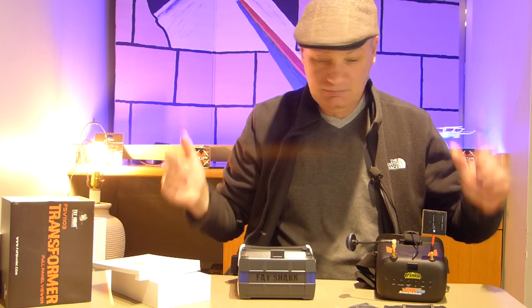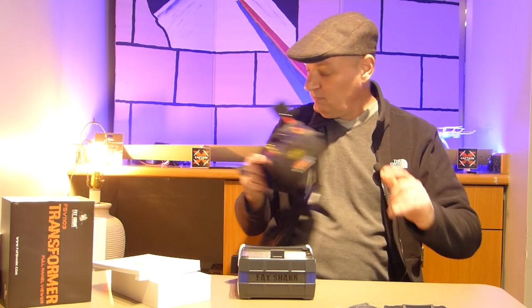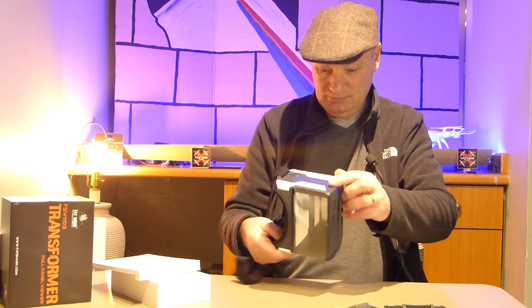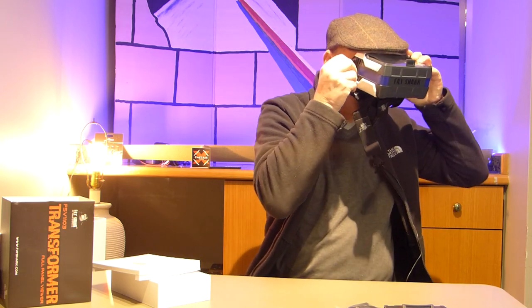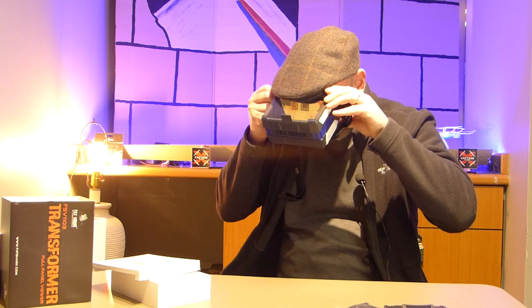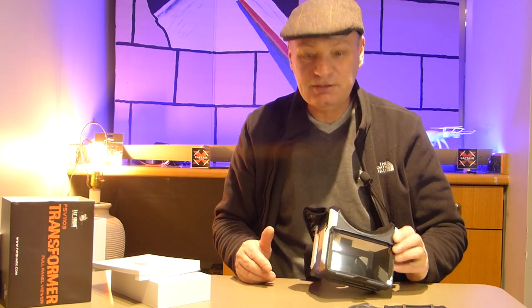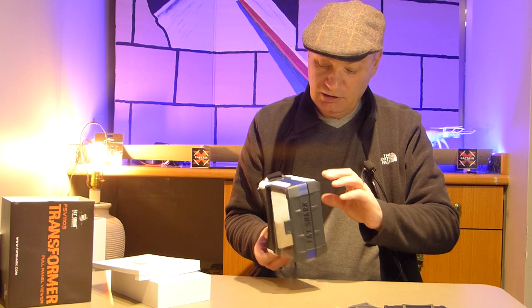Okay, till next time — I need to take my time, look through this, and then I'll post back to you guys so you can see what I think of them. But for now — yay! Fat Shark, finally! You can see — you can see my hat. I can see my hands. I might not even need glasses with these. I have to look at how you adjust the diopter.